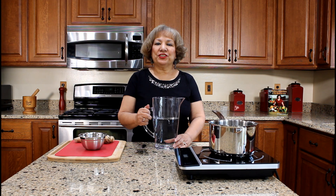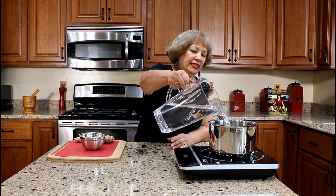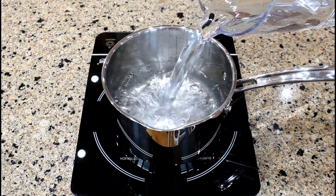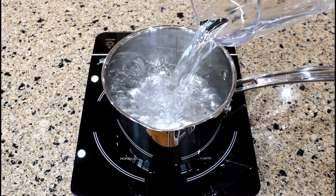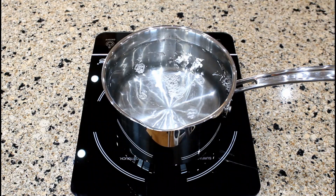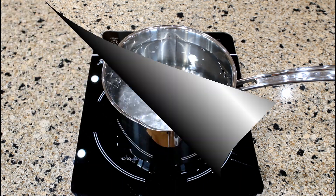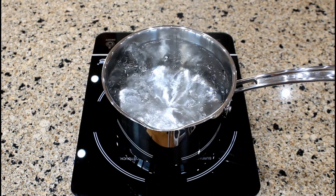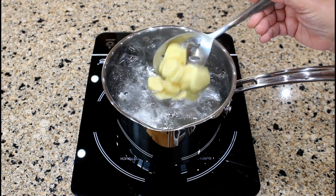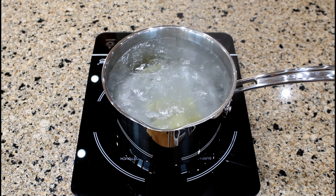We can now start preparing the ginger tea. Pour eight cups of water into a saucepan and bring the water to a boil. The water is boiling, so let's add the slices of ginger — approximately four ounces.